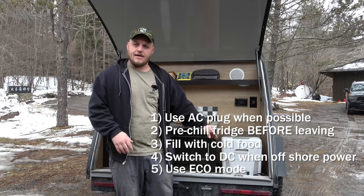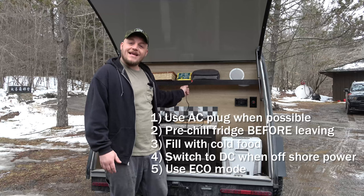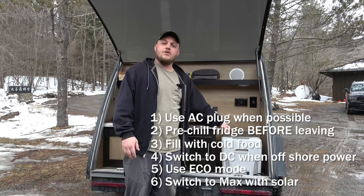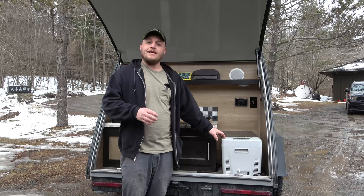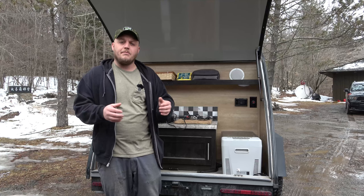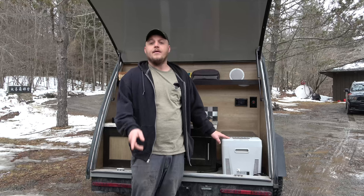Using eco mode instead of max mode will 5x the amount of time you can run this cooler. When you're at the campsite, stay on eco mode. If you want to run it at max, do it when you're getting high input from your solar panels. These little tricks are what allow me to run this refrigerator indefinitely. I've been out for over 30 days on a road trip running it off an AGM battery and never got close to depleting it, using just a modest amount of solar. Those tips and tricks will take you a long way — make sure you read your owner's manual.